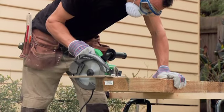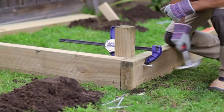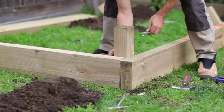Start by cutting your short end sleepers to size. Mark and drill your screw holes. Then attach them to the corner posts using 175mm galvanised coach bolts and washers.